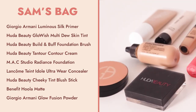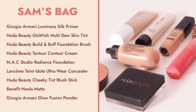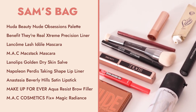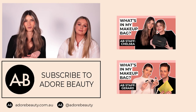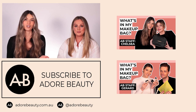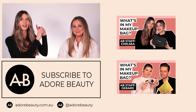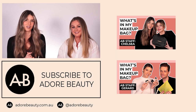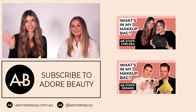Thanks so much for joining us today, Sam. It was lots of fun. We'll have to go through your extended kit next time — the full glam kit! If you have any questions, please pop them in the comments and we'll get back to you. If you want to watch more videos like this, just click over here. If you liked today's video, please give us a thumbs up and subscribe. Thanks so much for joining us guys, we'll see you next time. Bye!